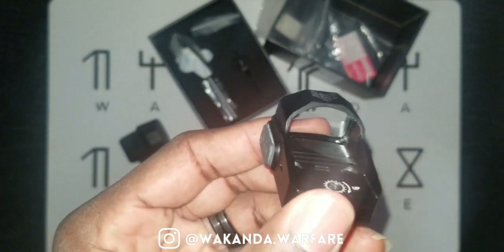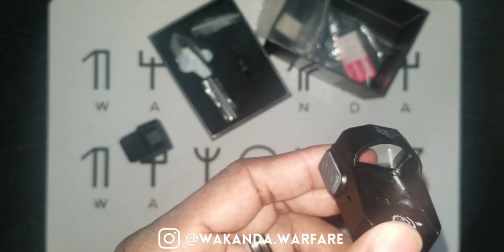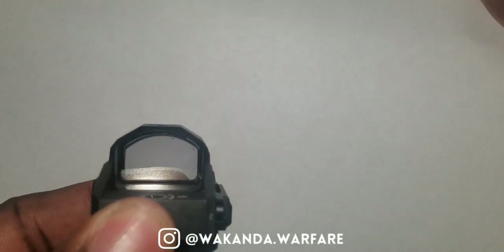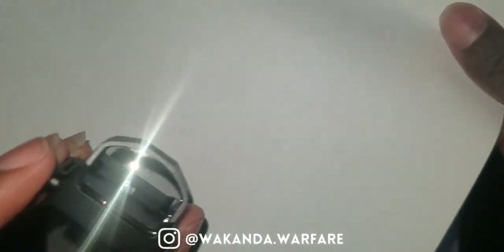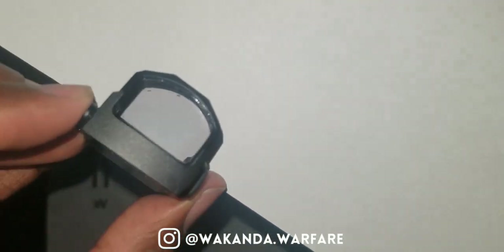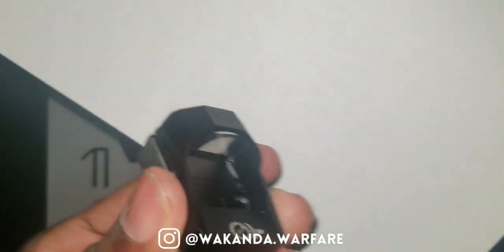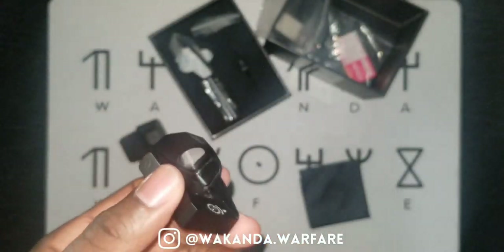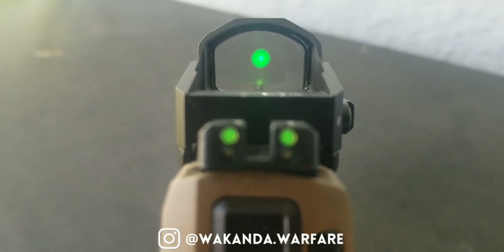Let me check out this glass clarity. I like to put it up against a plain white piece of paper and you can see it looks like it's just straight glass. I don't see much tint — maybe a little darker, slightly tinted. Sometimes red dot companies have a little blue tint or something, but nah, that looks clear to me.